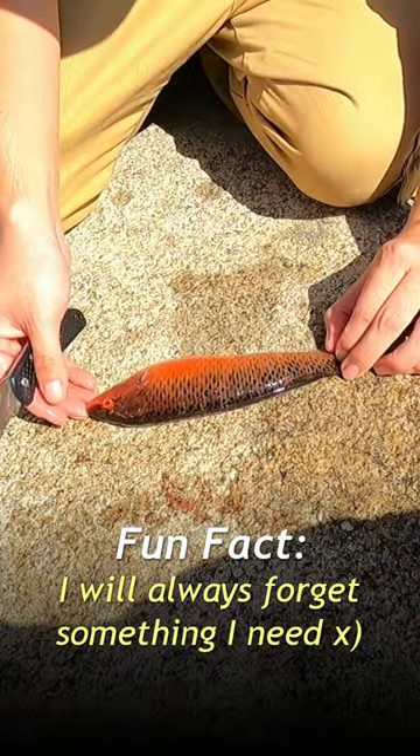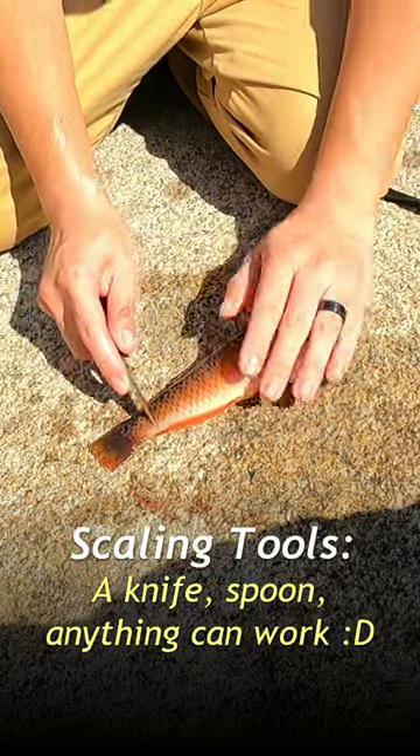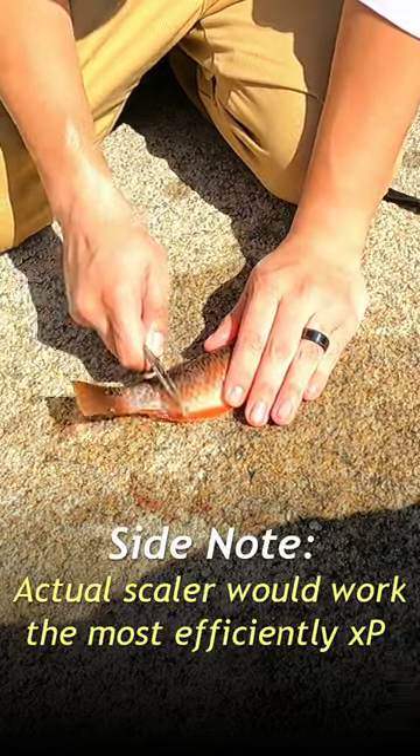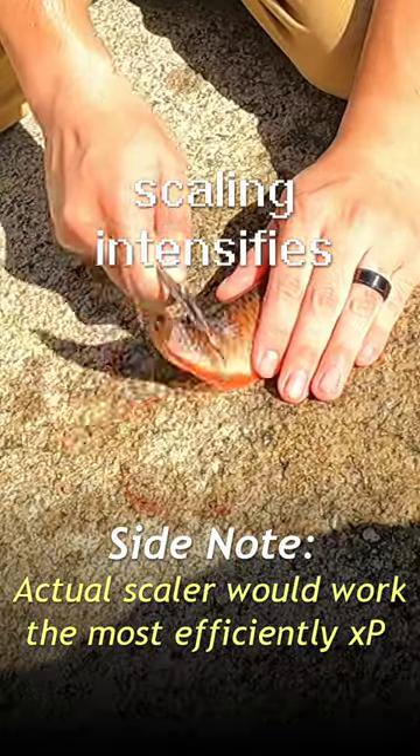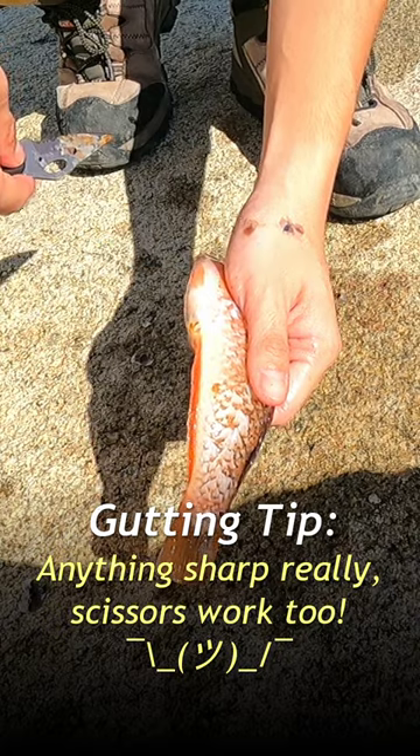One thing I did forget though is a cutting board, but it's alright, not a big deal. Scale the fish — take your knife and just run it backward on the fish like this and all the scales should pop off. Next step is to gut the fish: take your knife, go through the butthole, and then remove all its guts.